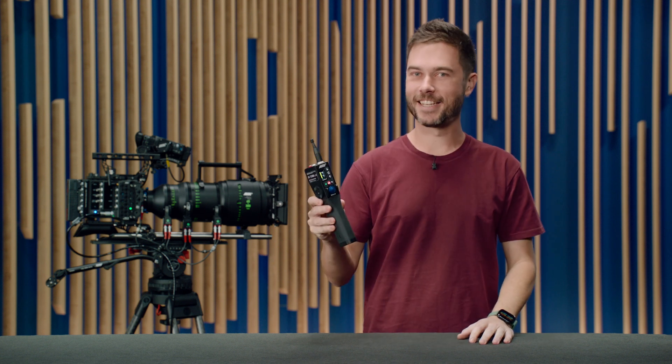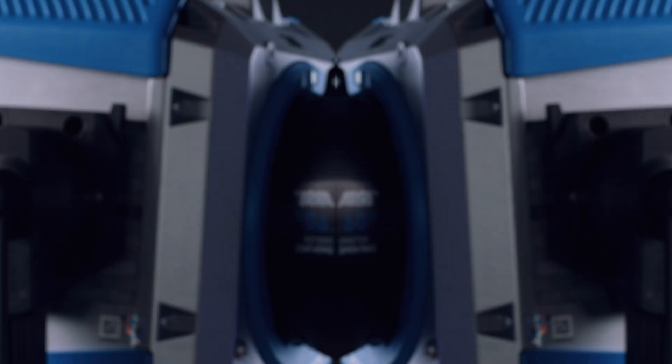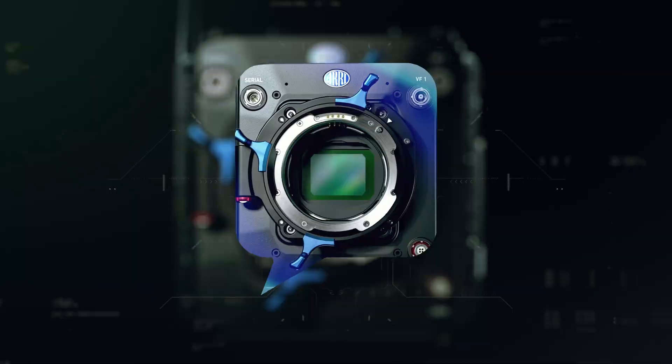Hi, I'm Sean and this is the new ZMU4 Zoom Controller. The ZMU4 is the fourth-generation Zoom Controller from Arri, now offering LBus connectivity, camera control for both Arri and third-party cameras, and a robust wireless connection.